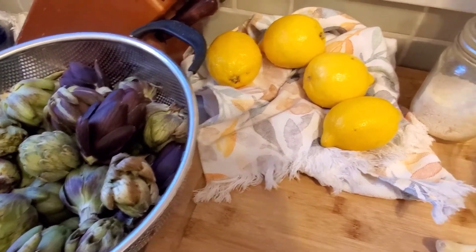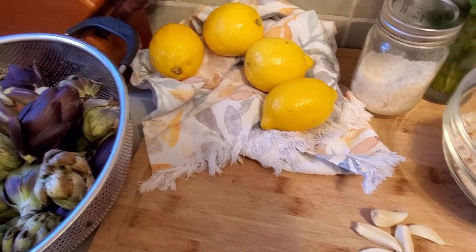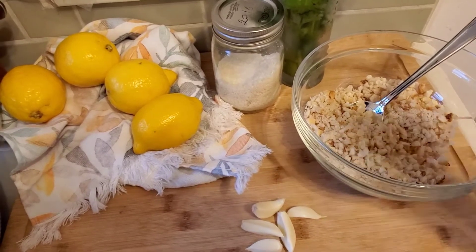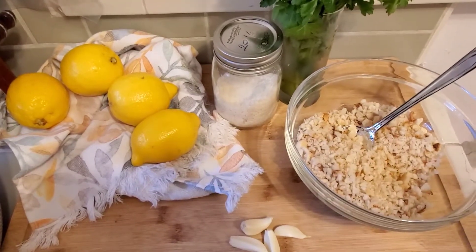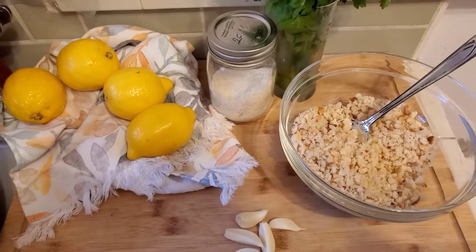Aside from my artichokes, I do have some lemons — I'm going to use this to prep as well as cook with. I have garlic, breadcrumbs, parmesan cheese, and parsley. There's my parsley, as well as some olive oil, salt, pepper, and I've got some white wine that I'm going to be using as well.